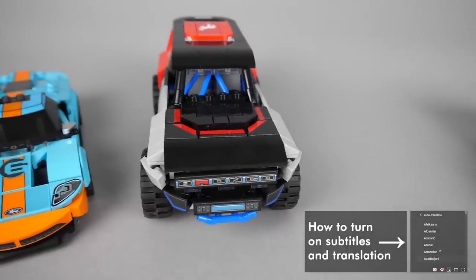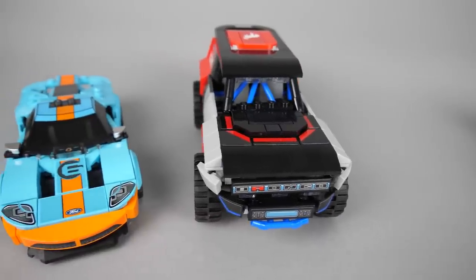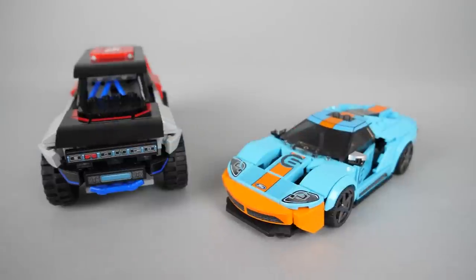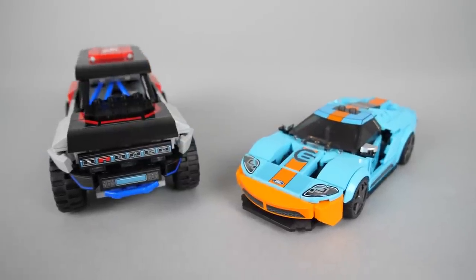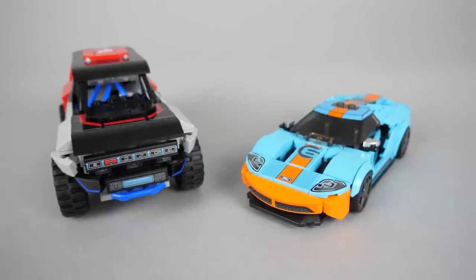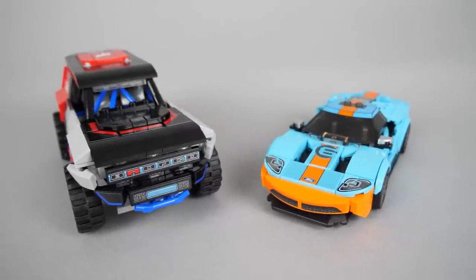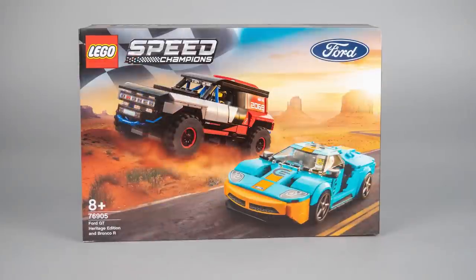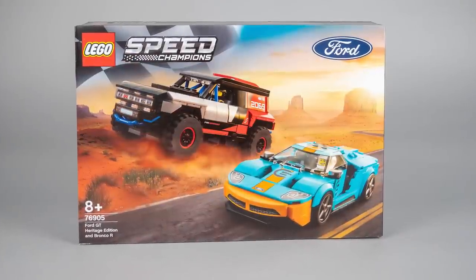Today I will show you the first of the bigger ones — this is the 76905 Ford GT Heritage Edition and Bronco R set. If I see a LEGO set that has a Ford GT in Gulf livery and a Bronco, I buy it, no questions asked! I'm sure you have similar feelings, so that was the review — enjoy your sets while stocks last! Joking aside, this is a real killer combination for me.